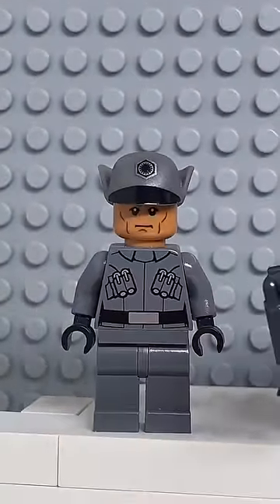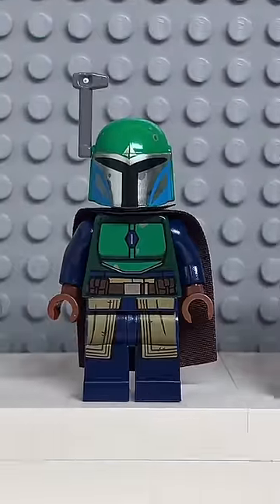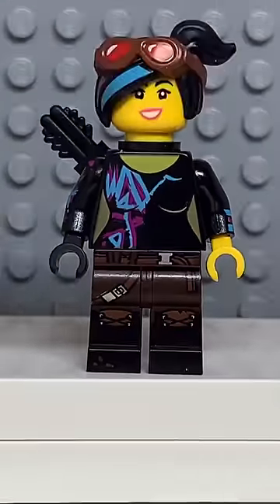Starting at the top, you're going to get the head from this First Order Officer, then the jetpack from this Mandalorian, followed by the torso from this Mandalorian, the arms from General Zod, the hands and skirt piece from this Shaw Trooper, and finally the legs from Lucy.